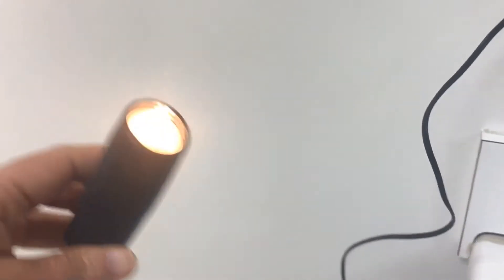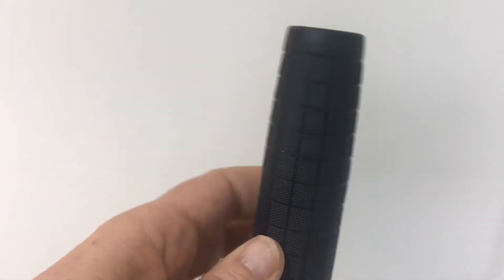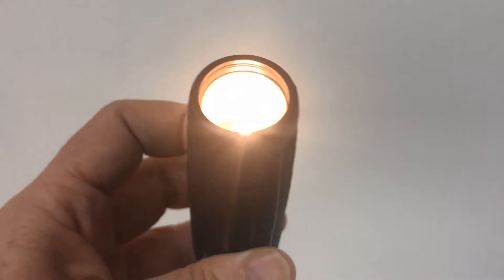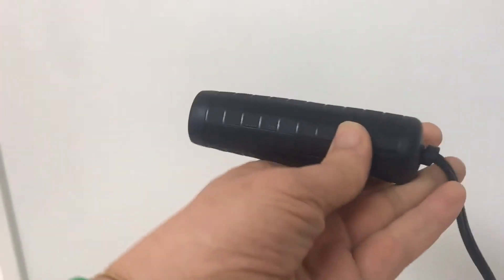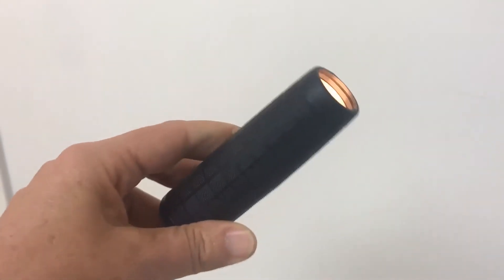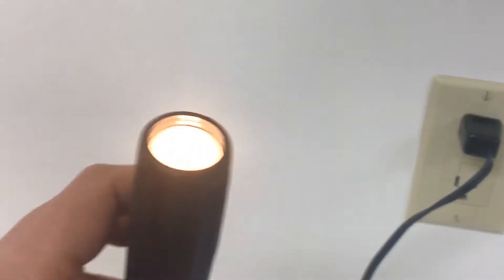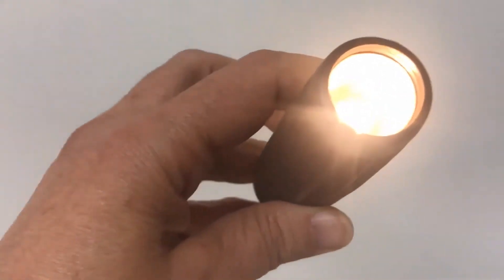We are getting ready to candle some of our eggs. They've been in the incubator now for a little over a week. I wanted to show you this while we have the lights on in the room — this is an electric candler. I've got it plugged in — actually plugged into the bathroom because this is the